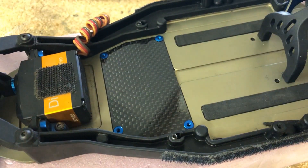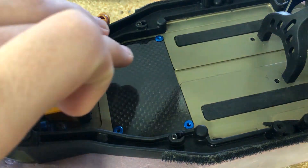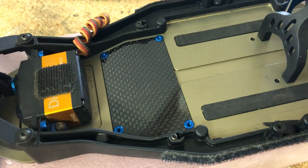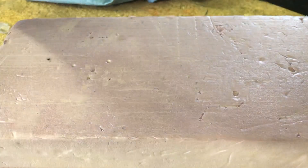So first I'm putting this into my V6.1D and I'm adding this carbon fiber plate for the electronics to sit on. You have to flip it over and screw it in from the bottom.